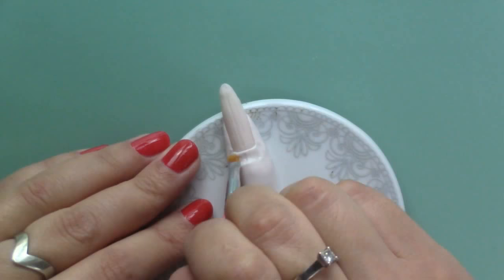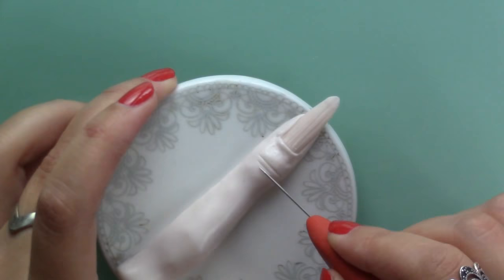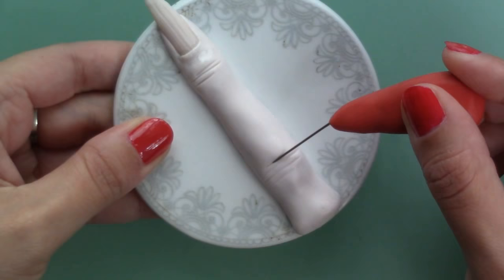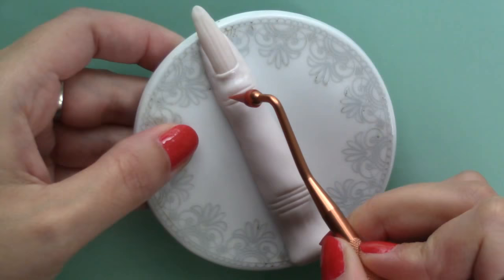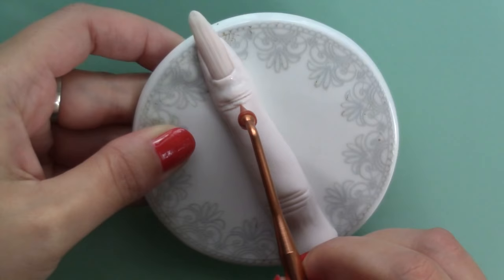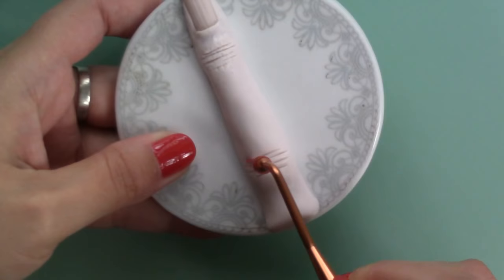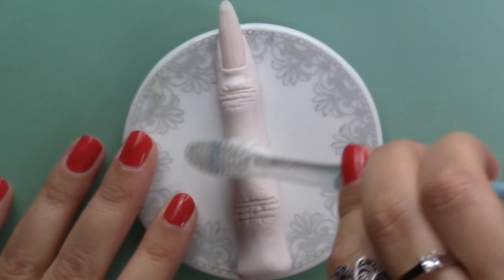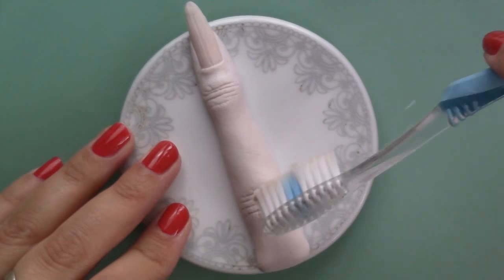To create all the folds and wrinkles on the skin, I used a needle tool — first to make a few here and there, and then to go deeper into the clay and make the skin appear thicker. Then I like to use a pointy tool to make all the details and make the skin appear drier. To add general texture, I like to use a toothbrush, and the more you do this, the drier the skin looks. Then I like to go back in, take my time and work on all the details.